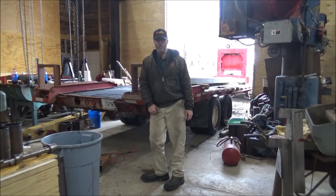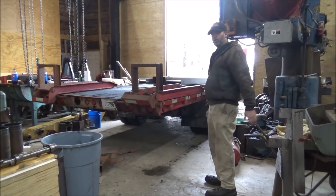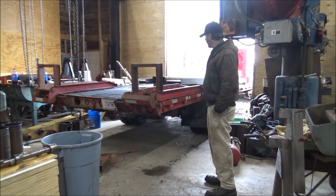Hey guys, Brian here. Welcome back to the shop. As you might be able to see behind me on the trailer, I've got another fabrication job here. I'm going to build a much larger gantry crane than I did last time.